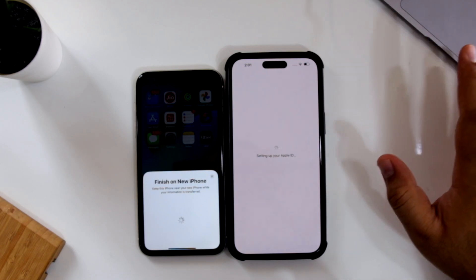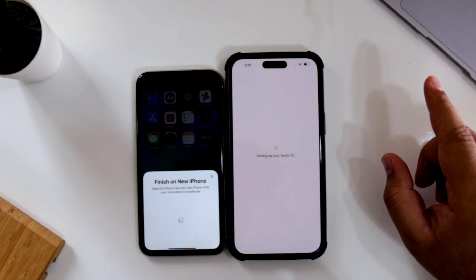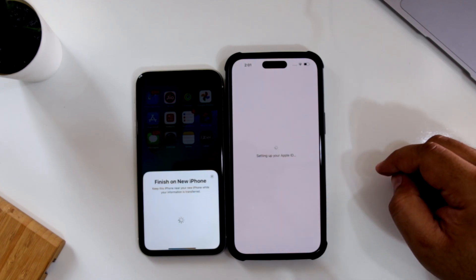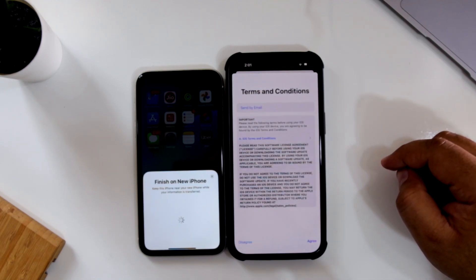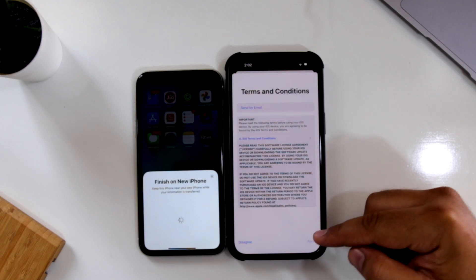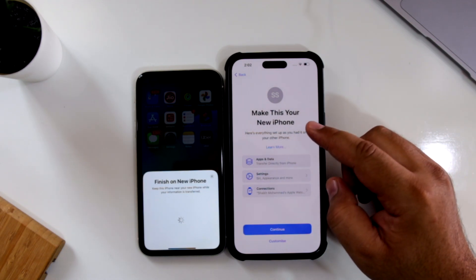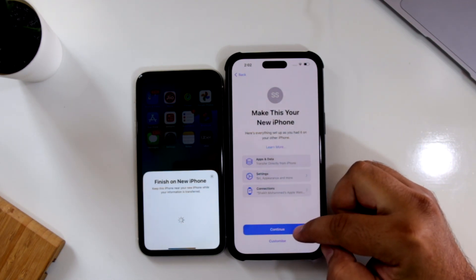It will transfer everything — all the data from your old iPhone to the new iPhone, including the Apple ID. So now it is setting up the Apple ID. Now tap on Agree. Now tap on Make This Your New iPhone and just tap on Continue.